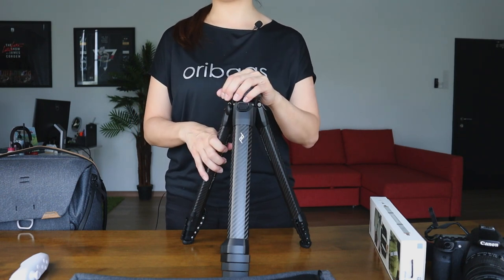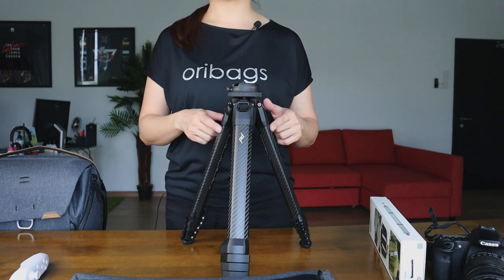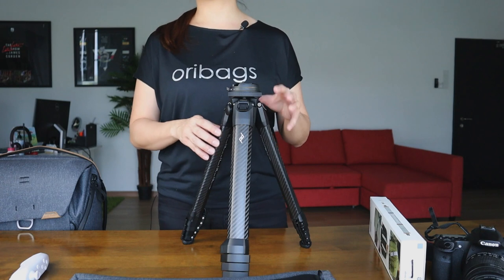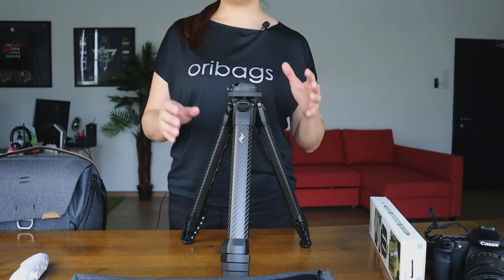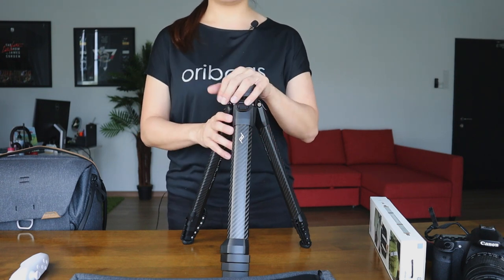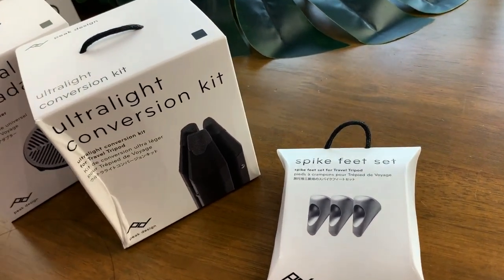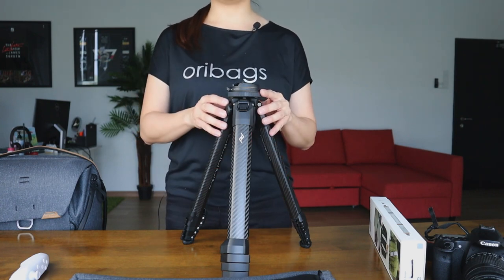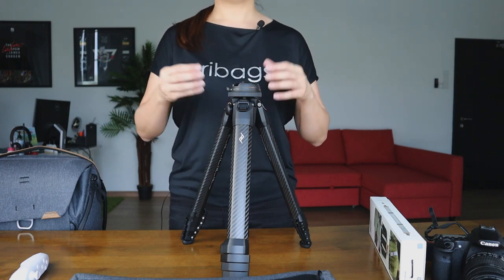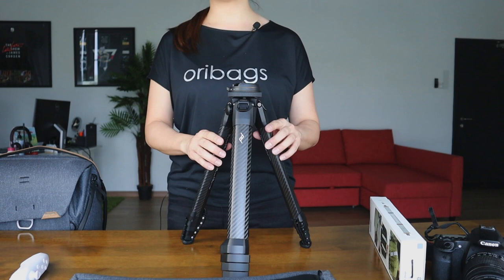And that concludes our video on the Peak Design travel tripod. I'm sure you guys are wondering how much this tripod costs — the carbon fiber tripod costs RM3,199, which is about $750 based on conversion, and the aluminum tripod costs RM1,899, which is about $445. One last thing: you can also get accessories to match your Peak Design travel tripod — check them out in the description box below. If you want to know more or are interested to purchase other Peak Design products, head on down to www.oribags.com or hit the link in the description box below. Thank you so much guys for checking out this video, and I'll see you the next time. Bye!